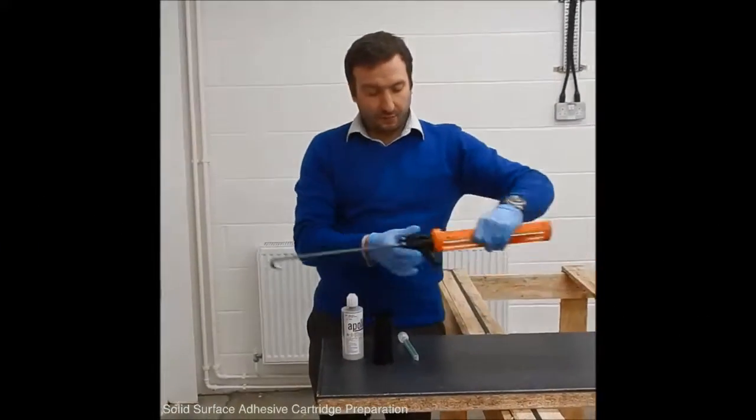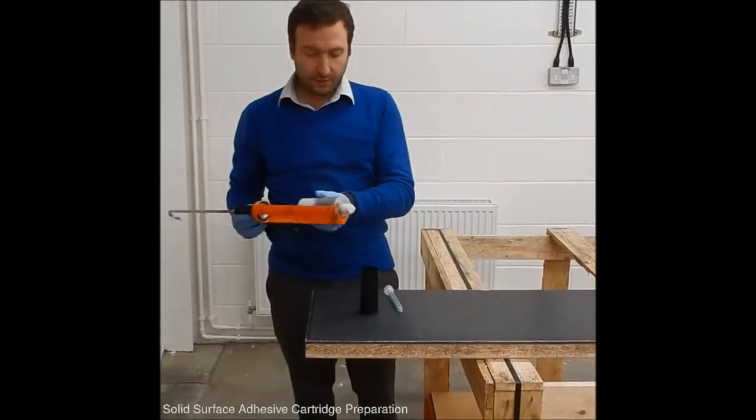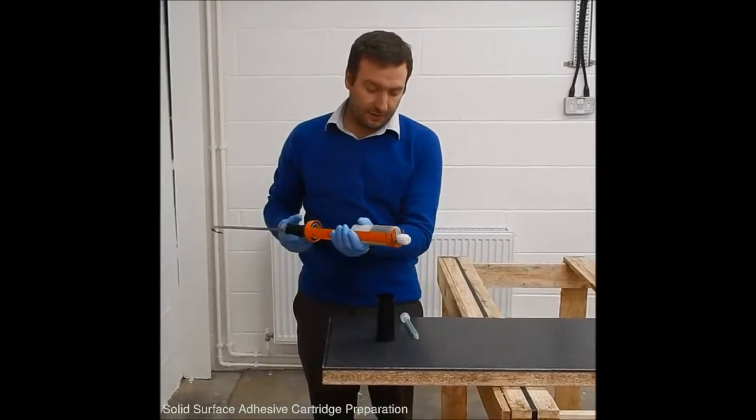We are going to go through the important steps needed to use a unit gas solid surface adhesive.